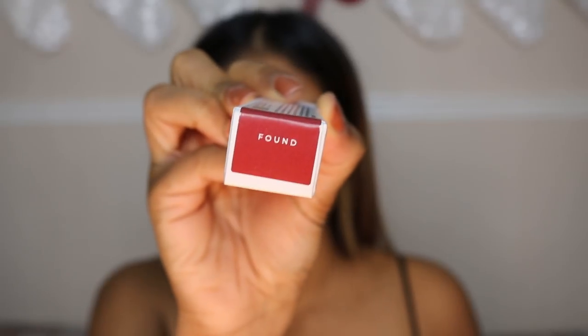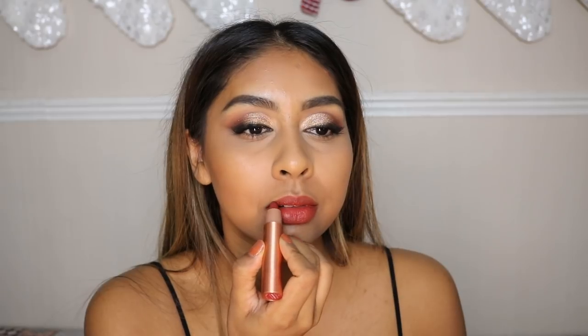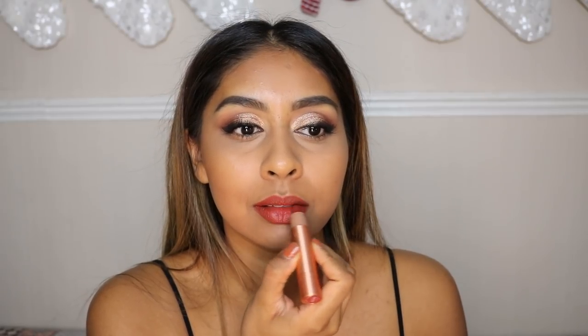Now for the exciting part — I'm using the Live Tinted Hue Stick in the shade Found. I was so lucky to meet Deepika, the founder of this brand — she's the sweetest ever. She treated a bunch of bloggers in London to an Indian meal and kindly gifted us this shade. It's amazing — you can color correct with it, use it as blush, and I'm using it on my lips right now and on my cheeks. It's a beautiful burnt red shade — I'm not usually one to wear red but this is so toned down, warm, and burnt, it's beautiful.